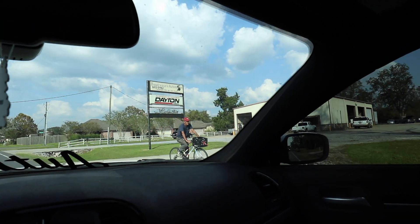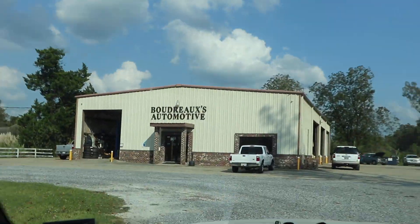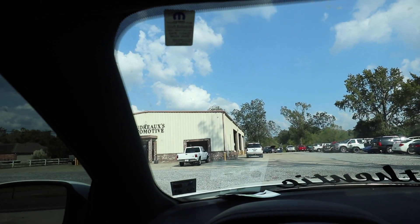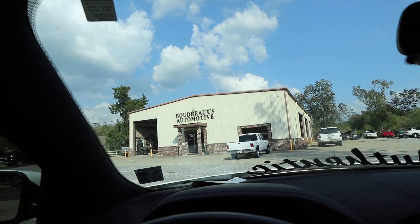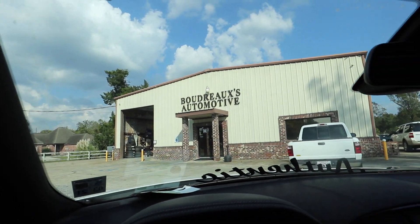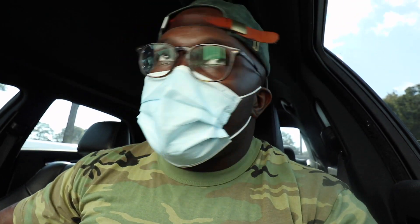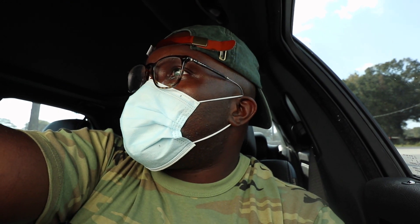Alright so now we're pulling up at Boudreaux's. I did business with these people before - they actually took the springs off my Scatpack charger and put the factory springs back on when I had the issue with the 315. So they were pretty good, customer service was on point and everything. We gonna see if they can check it out, if they can work on it, and just go from here.